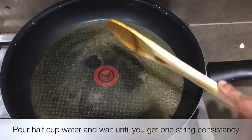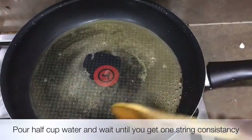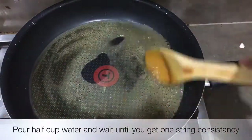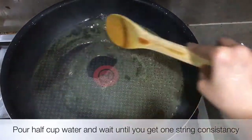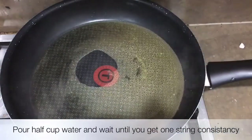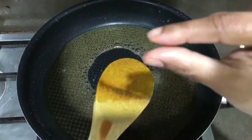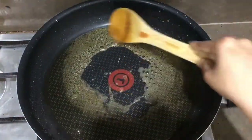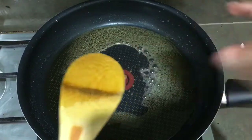I have used raw sugar — you can use white sugar or brown sugar, whichever you prefer. Keep it on a low flame. It's not yet one-string consistency, we need to cook it more.